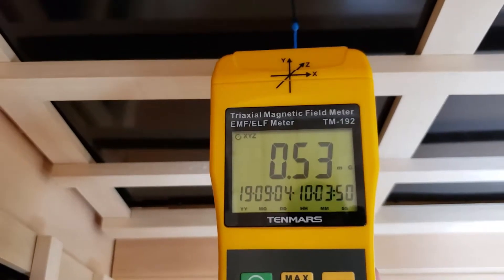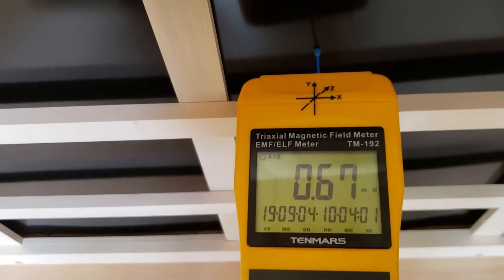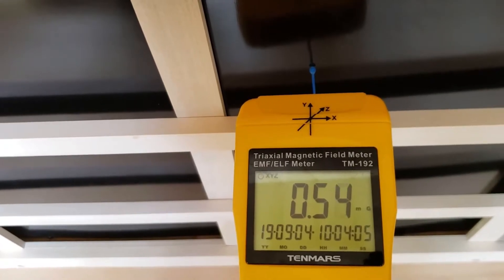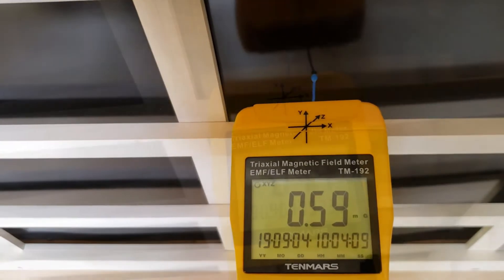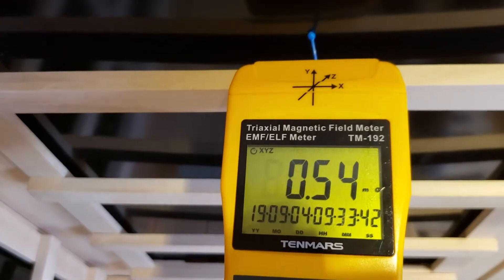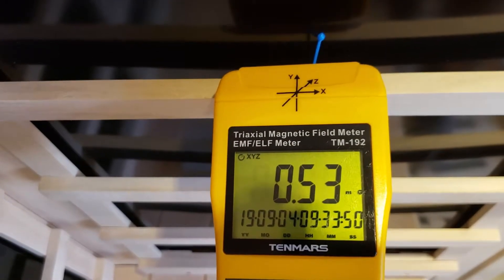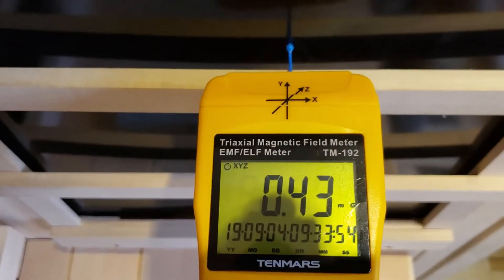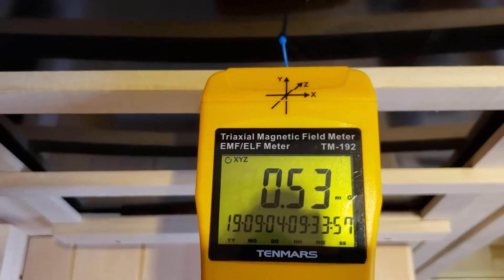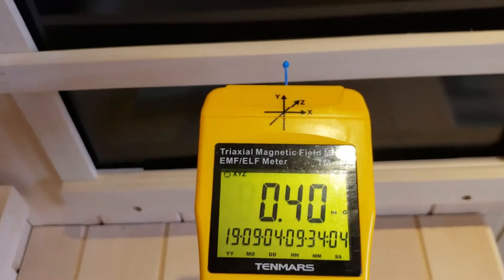That's just above our baseline — essentially zero EMF. Here in the center of the back wall heater, we're jumping up to 0.7 milligauss — very, very low. A lot of people refer to standards such as two or three milligauss, and our Sunstream sauna heaters are certainly far below that. We advertise an average of less than one milligauss over the heater surface, and as you can see with these readings, that is certainly the case.